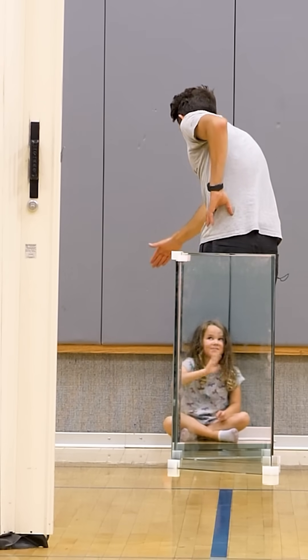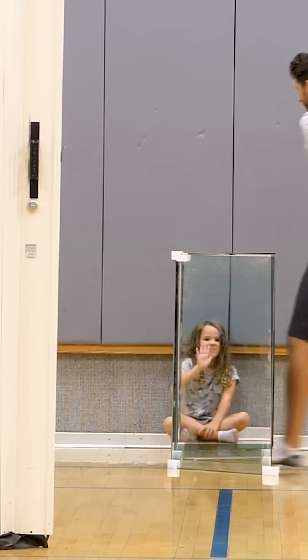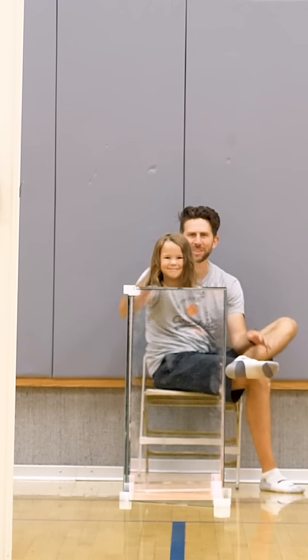I've done a few different videos on how to make things invisible, but I think this one knocks them out of the park. So how is this working? How can you completely see me behind this, but you can't see her in the middle here? What is this magic invisibility shield made of?